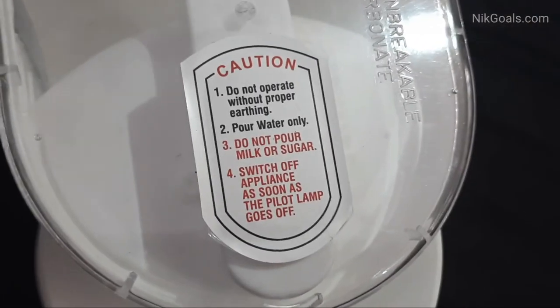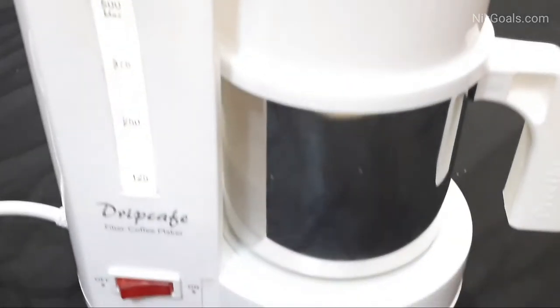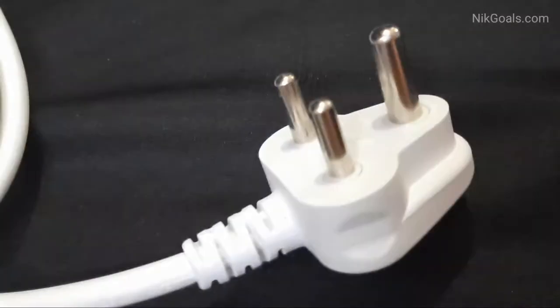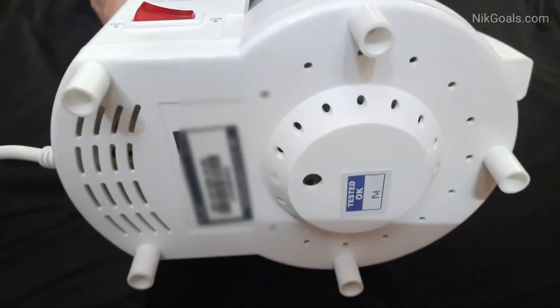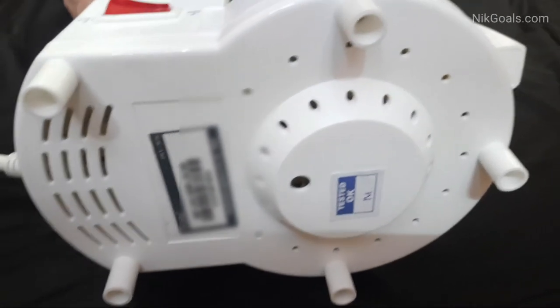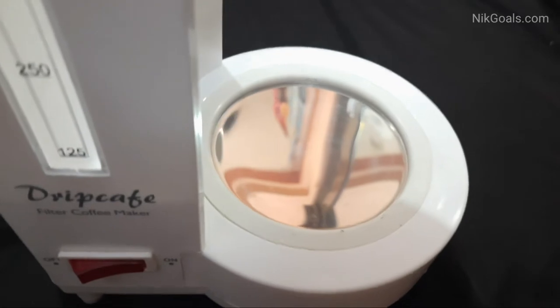This is the caution notice. It is equipped with a 450 watt heating element for faster brewing, and it is also having a long power cable with AC power plug. This is the bottom of the coffee maker — it is also having legs. And this is the hot plate.